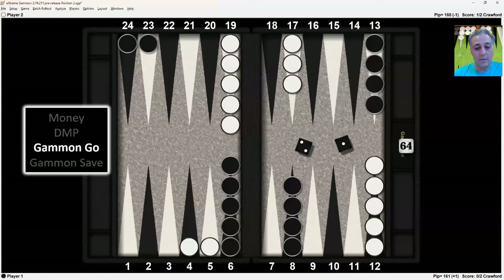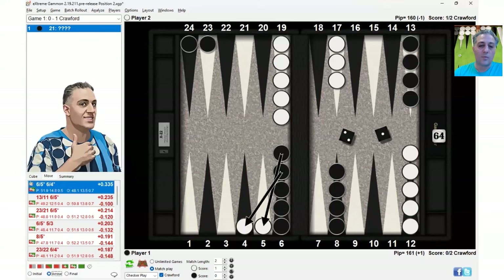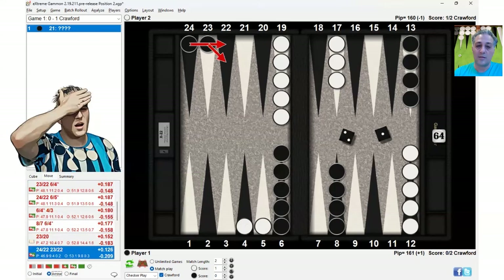At gammon go with the 2-1, the bold play is more correct — hitting twice, resulting in this position. Making the anchor is actually a very big blunder here, because you don't need the anchor at this score. Anchors will save gammons, but you're not worried about saving gammons. Hitting twice is going to win more gammons, and that's what you really want.